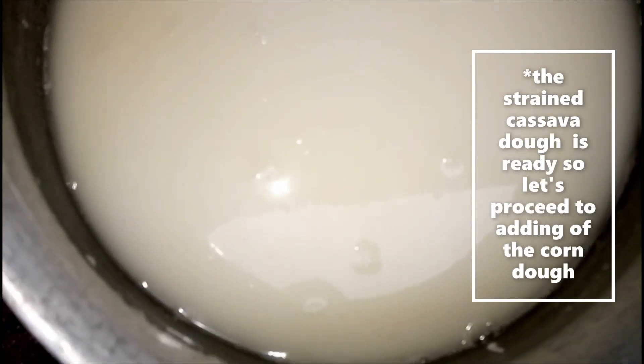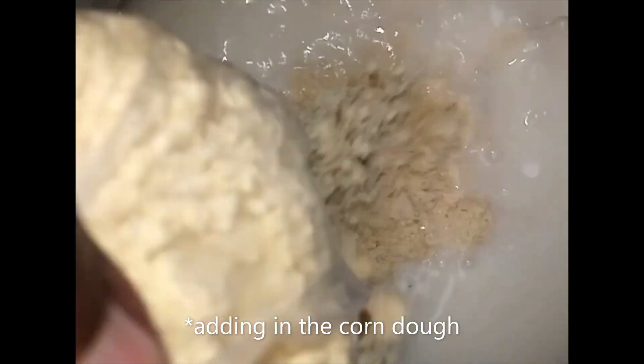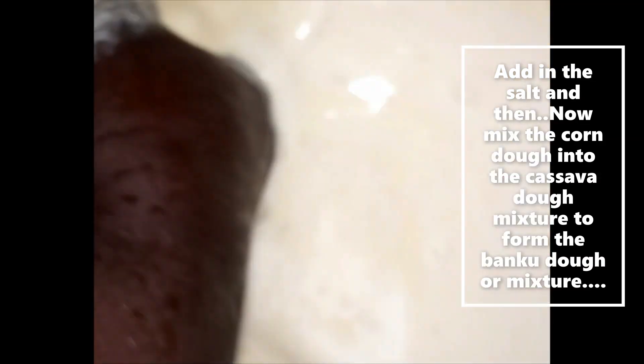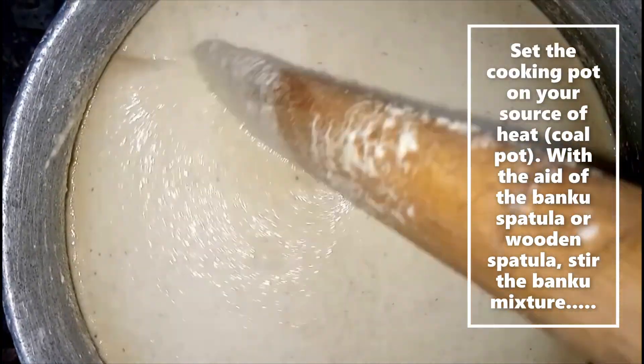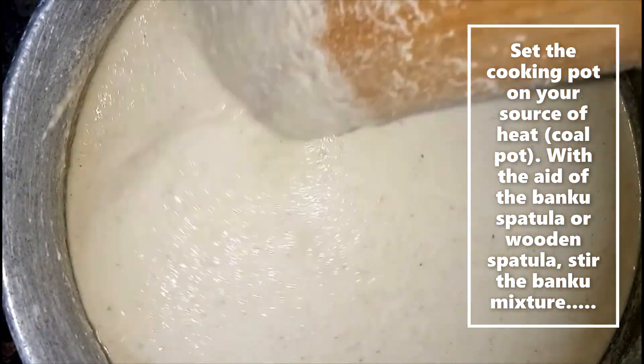Now let's proceed to adding the corn dough. Add in the salt, then mix the corn dough into the cassava dough mixture to form the banku dough. Set your cooking pot on your source of heat and, with the aid of the banku spatula or wooden spatula, stir the banku mixture.